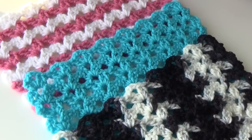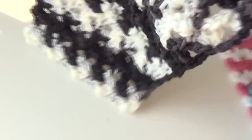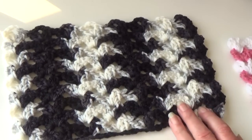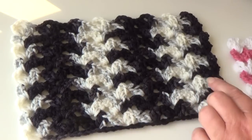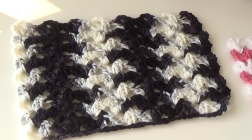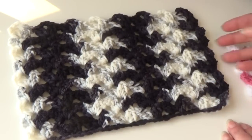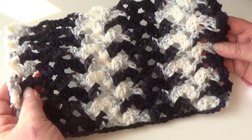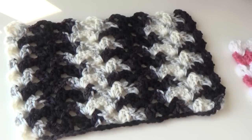This is stitch number 222, and for this I have three samples. The first one I made using Red Heart Super Saver in the color Zebra — a black, white, and gray print. This is kind of what it would look like if you decided to make a scarf. If you made a wider project this pattern would change. That's the fun thing about using these variegated yarns because the patterns always change — very pretty if you're looking for a pattern for a man. You can't really see the stitches quite as well, but it's just a unique stitch when you use these type of yarns.